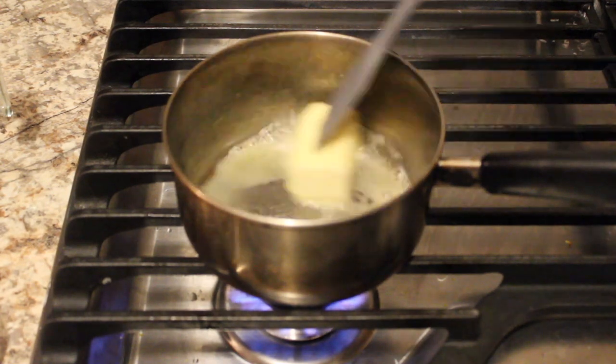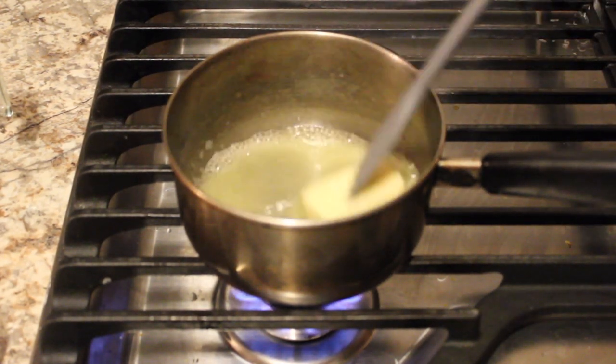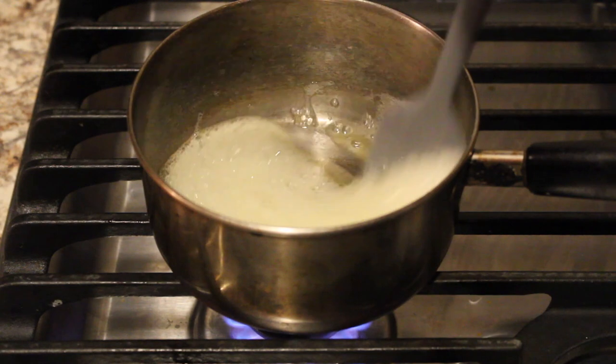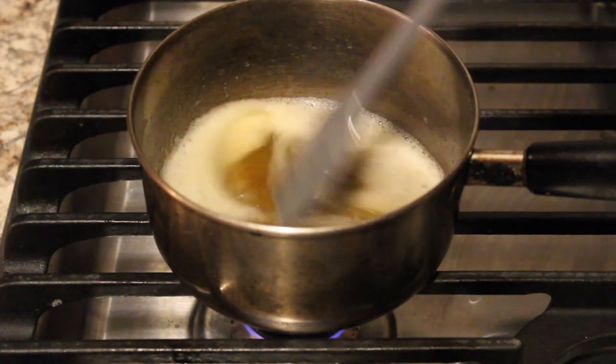We're starting by putting our butter in the pot until it becomes brown butter. You want to watch this closely because it can go from brown to burnt in the blink of an eye. We just want those brown bits at the bottom so our butter will be nice and toasty. You know it's ready when you get that nutty aroma and see the brown bits at the bottom of the pot.